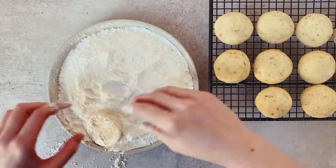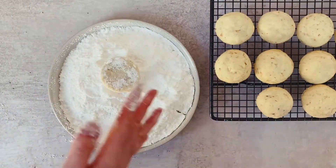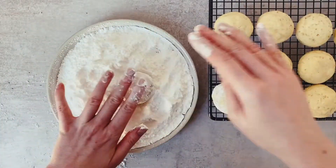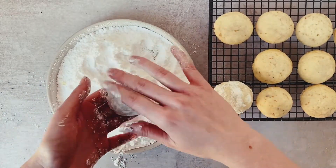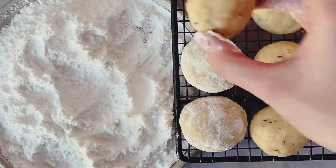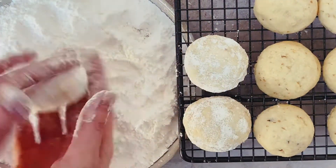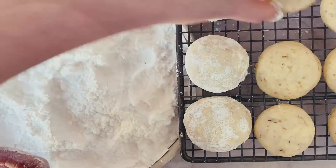Then we want to place them on a cooling tray until they are warm to the touch — we still want them to have some warmth, because when we coat them in sugar we want that sugar to really stick. You see here the process of placing a cookie into the sugar, coating it, and I actually ended up re-coating it twice more to get a really nice thick coating, and that is what helps give these cookies their melt-in-your-mouth texture.